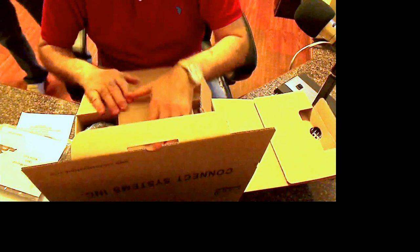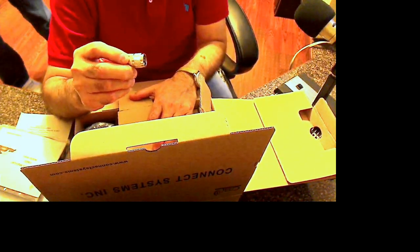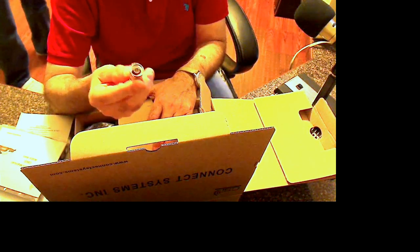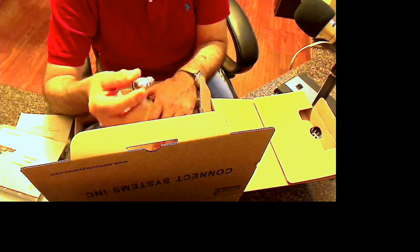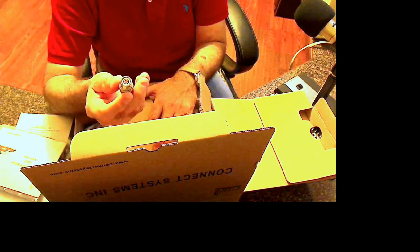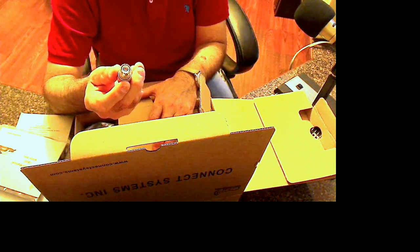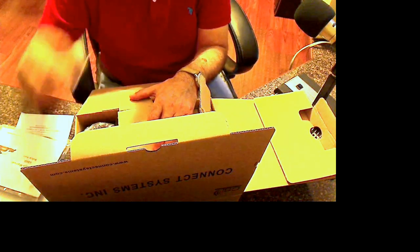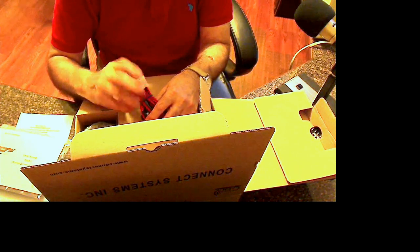Before we open that, let's open this side box. The radio comes with an N-type connector. I also ordered from Jason this adapter that converts an N-type to SO239 so that I can just plug my regular coax into it. Remember that if you buy the radio, you're going to have to get an adapter with it. It's also got a power cable with a 15-amp fuse and a standard T-connection.